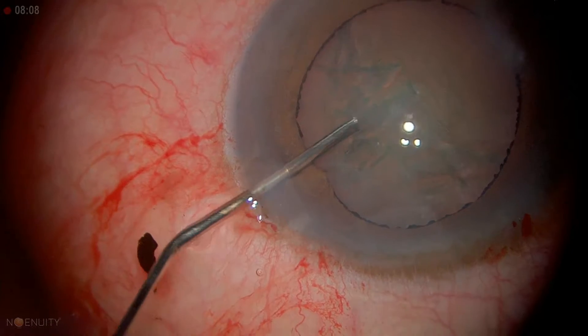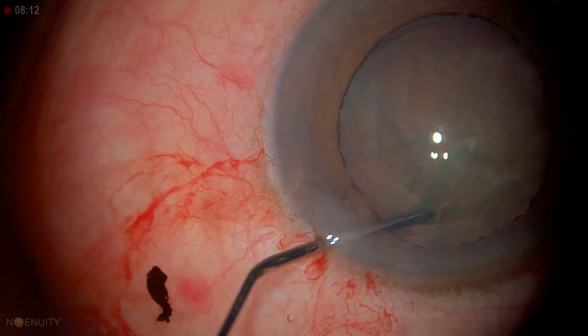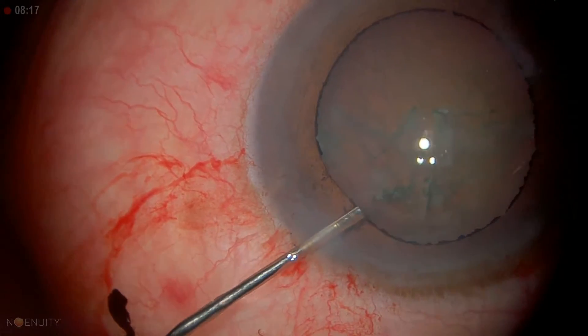Now we're going to try to turn. We do the sub-incisional. The lens easily turns. We can turn it again — so we're all ready.